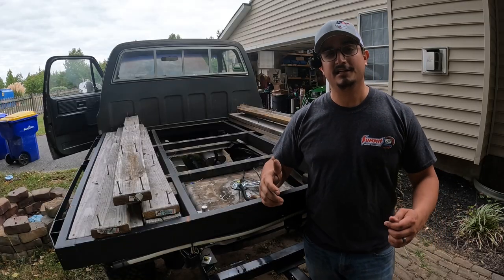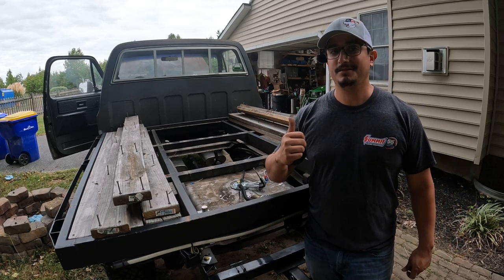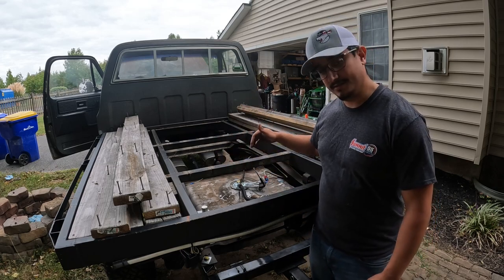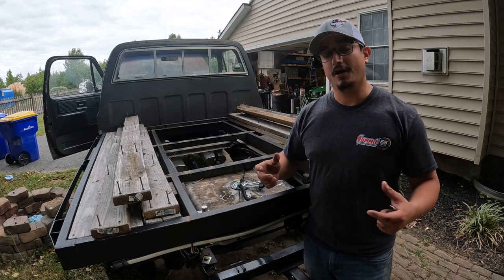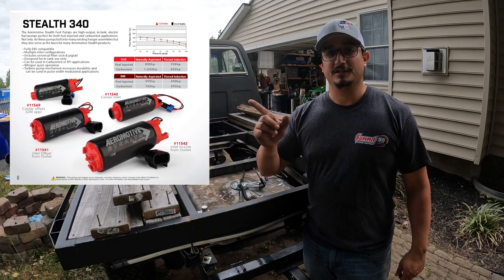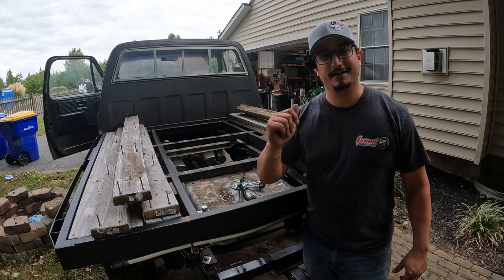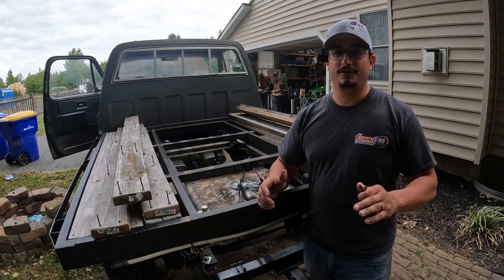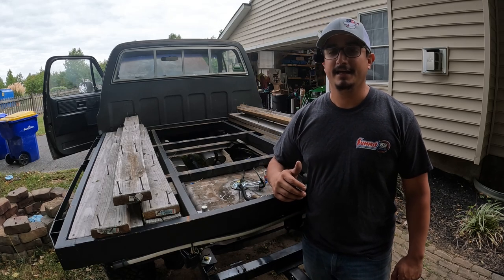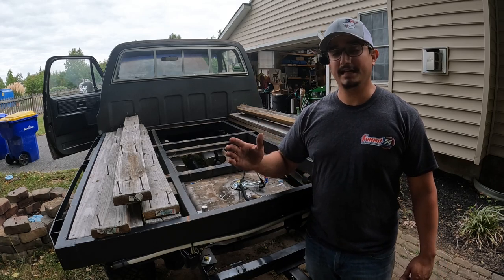We've got the pump installed, but I talked about it being future-proof. On this truck I'm going to be putting a supercharger on it and I'll need 60 PSI — that pump will never do it, it'll make 13 at best. Since it's a stock hanger and the pump comes off separately, all you've got to do is get yourself a pump that fits there — I'll put it on the screen. All you have to do is upgrade that into the stock hanger and you're in business. Even if you don't need 60 PSI but need 15 or 20, same deal — just upgrade that pump to whatever spec you need and you're ready to go. It really doesn't get any easier than this.